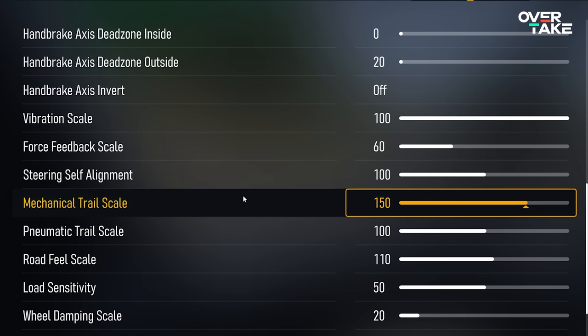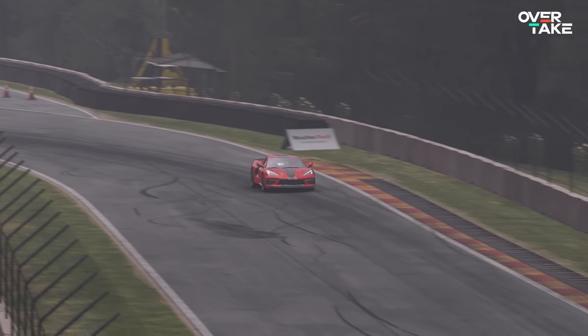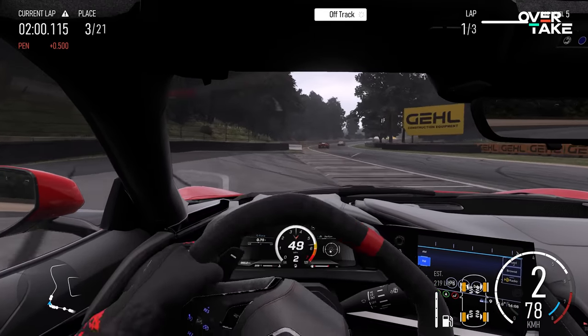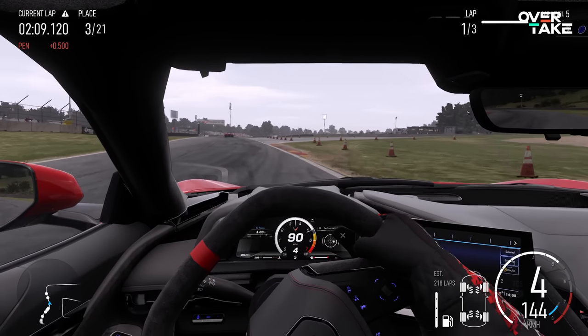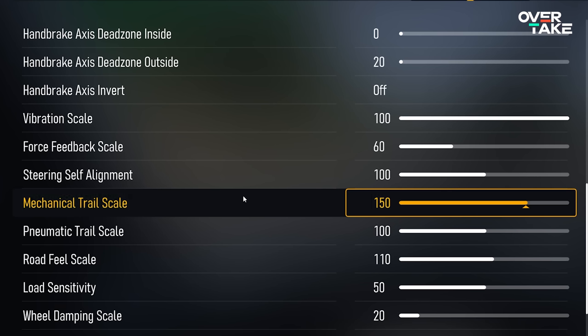Now the most important slider of them all: the mechanical trail scale. This scales the mechanical trail, which tackles the most important issue in force feedback. The most pronounced feeling in steering is the loss of traction from your front tires — every time you steer into a corner, the FFB goes super light when the grip limit is reached. What we want instead is a smooth transition between grip and going over the limit. I'd say anything between 150 and 200 is okay — just find your perfect sweet spot.